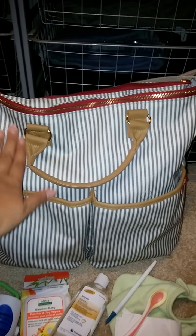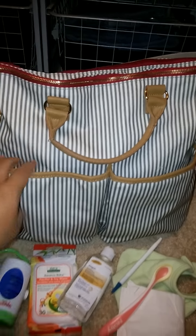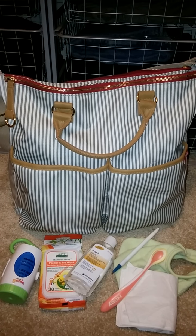I also want to mention that this bag is made out of a durable poly canvas material, so it is not a cloth material. It's kind of a plastic-y feel, which makes it easier to clean off messes.